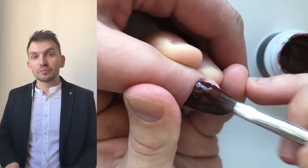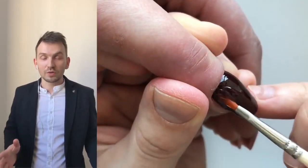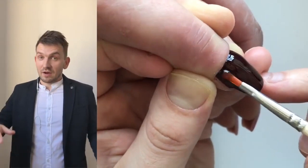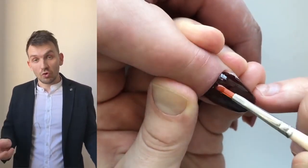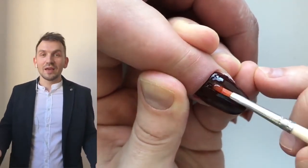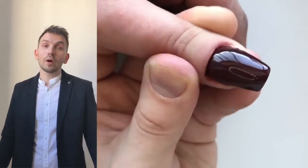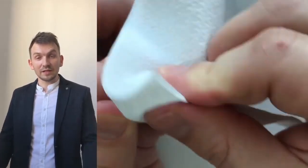At the end, we apply the top coat. Cover the nail with a thin layer first, and then take a large drop of top coat and apply alignment to the nail plate again. When everything looks good, place the nail in a LED lamp and wait one minute to cure it. After that, remove the tacky layer from the nail.